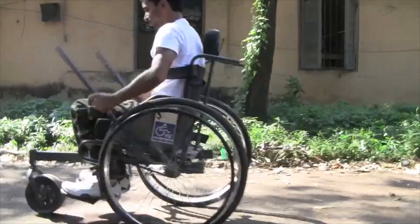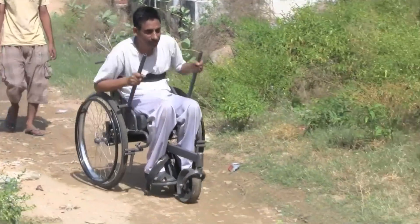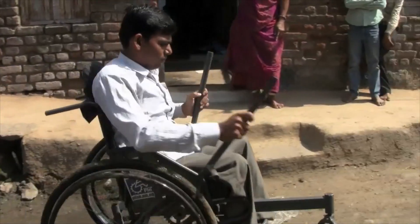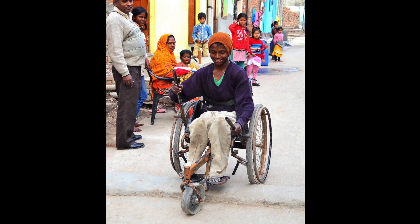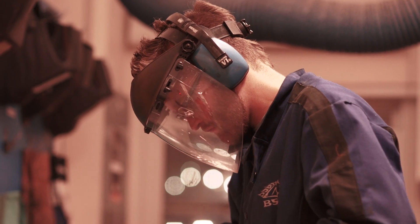We spent the past six years developing the Freedom Chair. The first version was designed specifically for people in developing countries — people who live in places where there aren't roads, where it's extremely difficult just to get to work or to school. We've delivered over 1,200 of these chairs across the developing world, and we spent the past two years refining the Freedom Chair for riders right here in the United States.